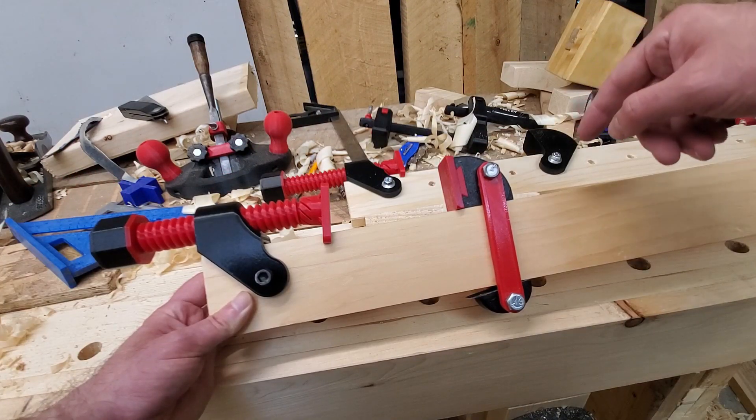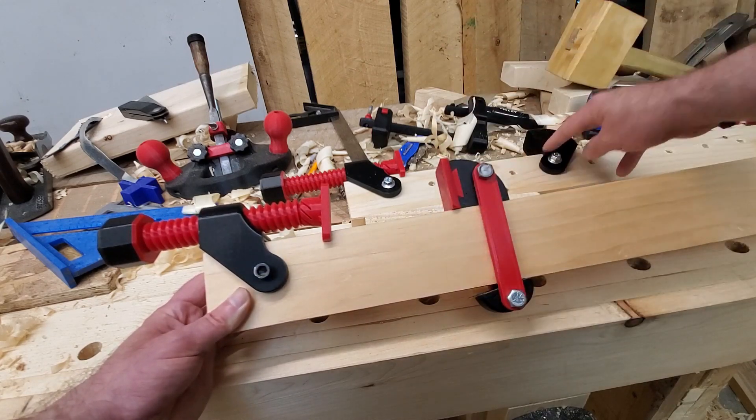If you'd like to print your own, there's a link in the description where you can get the model files for both this version and the version with the holes.